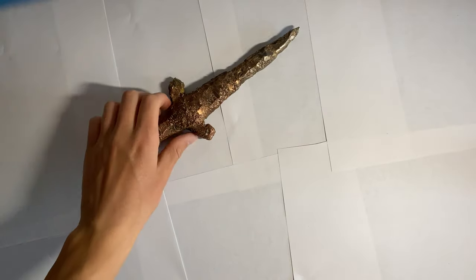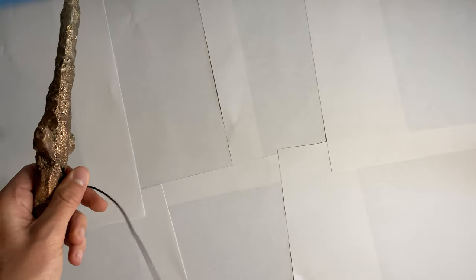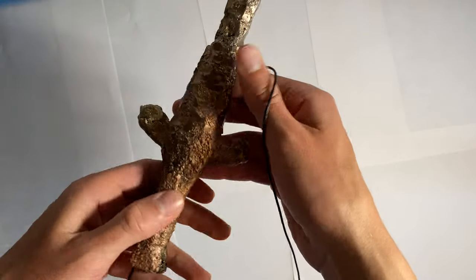I bought 1.5mm leather cord, about 30 feet of it, and that worked out pretty well. I'll put the link in the description so you guys can check it out if you're curious.